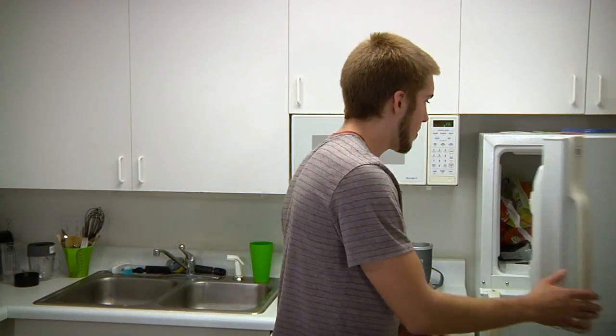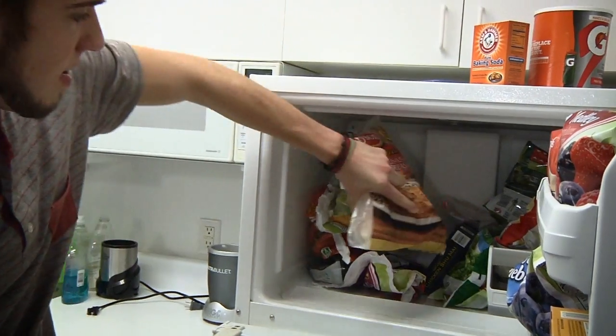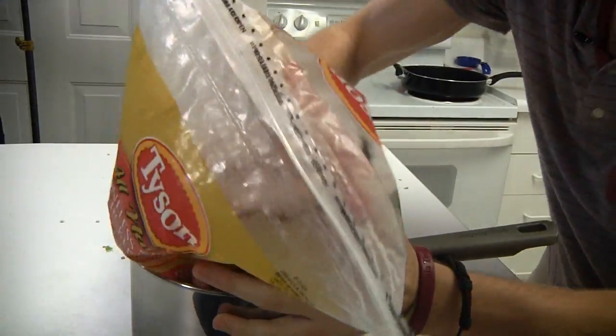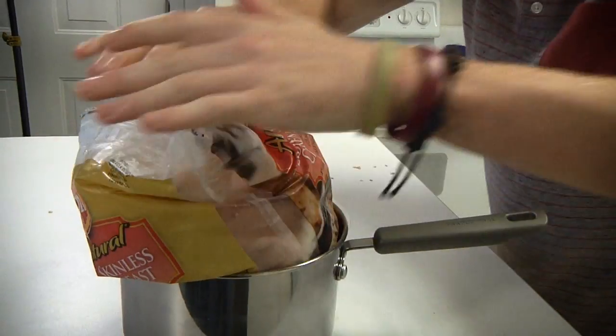Next ingredient is some chicken — fresh or frozen, doesn't matter. Next step to prepare this is to put it in the microwave.